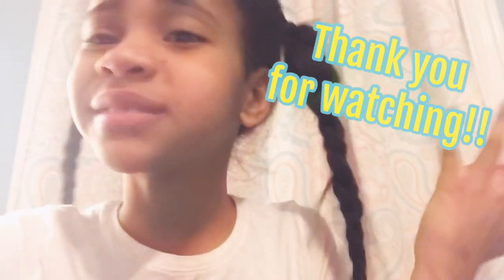Hey guys, thank you for watching! Make sure you like, subscribe, and turn those post notifications on so you get notified. Comment down below more videos you want to see — future videos like Q&A, slime videos, more nail videos, decor, stuff like that. Tell me!